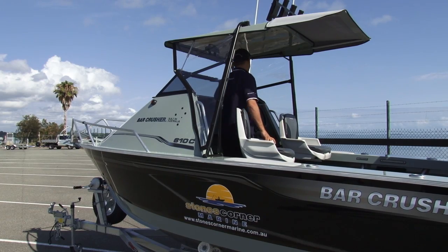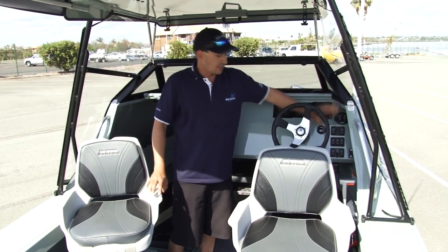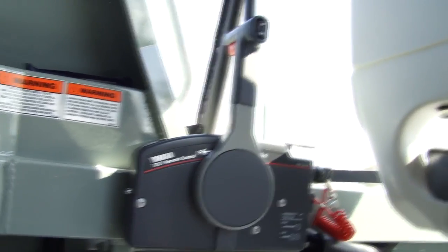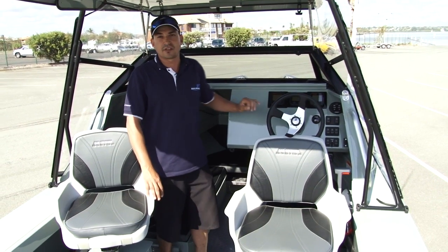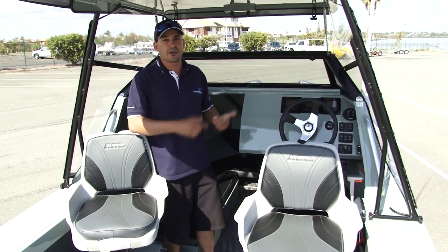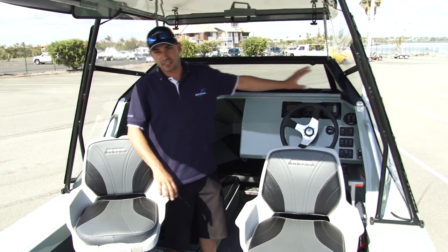Dash layout is ergonomic. It's very important that everything falls to hand nice and easy. All your switches are clearly labelled and identified so you can quickly turn on what you need. Your trim tab control is up in the corner, and all your gauges are displayed neatly in front of the steering wheel. Our dash allows you to flush mount and securely mount radios, stereos, GPSs, and sounders without taking up dash room and blocking your vision.